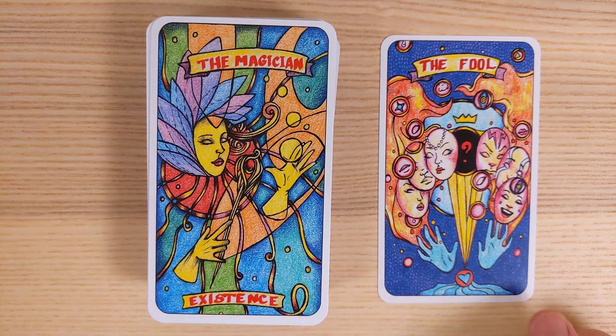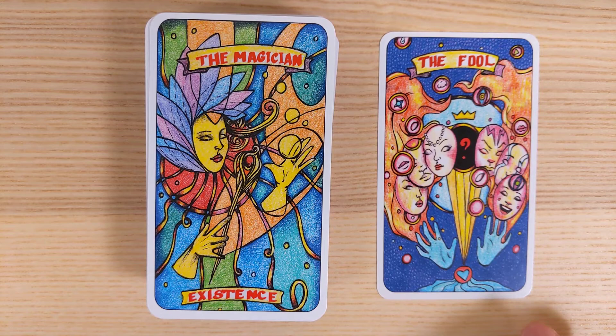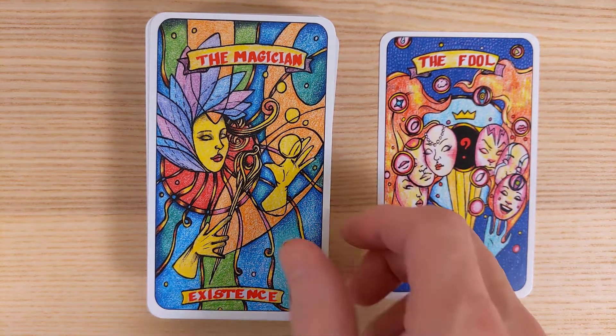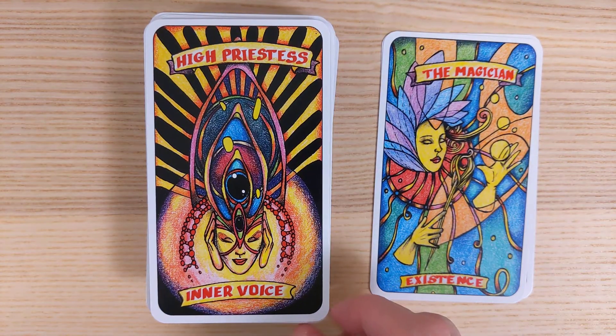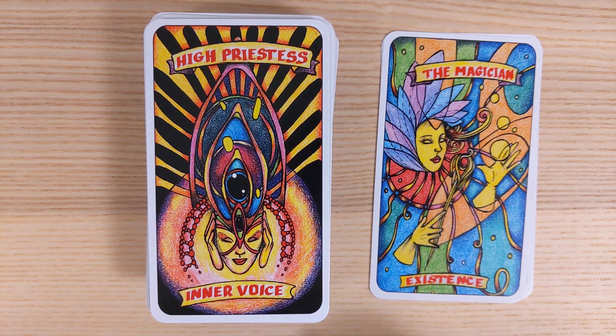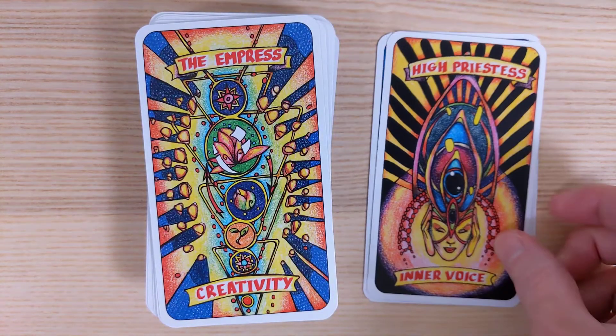The Magician looks more like a carnival magician — got the balls, sort of a juggling feel. We do have the existence keyword. High Priestess is labeled Inner Voice, which is pretty good — it captures the knowledge and the inner voice feel of the High Priestess.